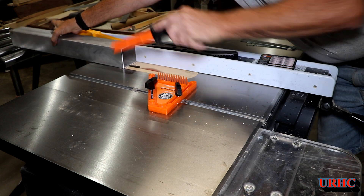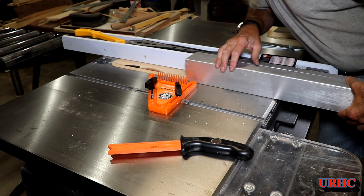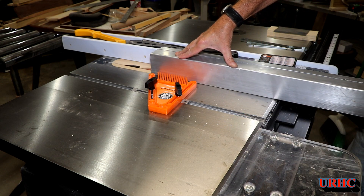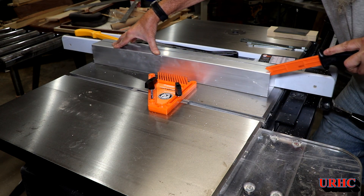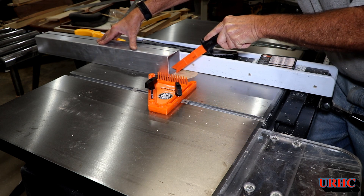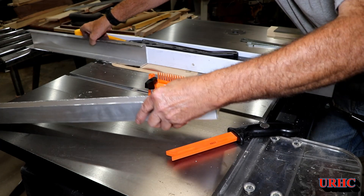I put on that old Freud 40-tooth combination blade that's no good for wood, and it turned out it cuts aluminum pretty nice. It did a nice cutting job and it doesn't even throw many chips above the table — it throws them all down into the dust collector. So I found a good use for that blade. I didn't want to cut this with my good blade, so I swapped it out. The first thing I'm doing is cutting this extrusion in half so I have the left and right side holders for the bearing.